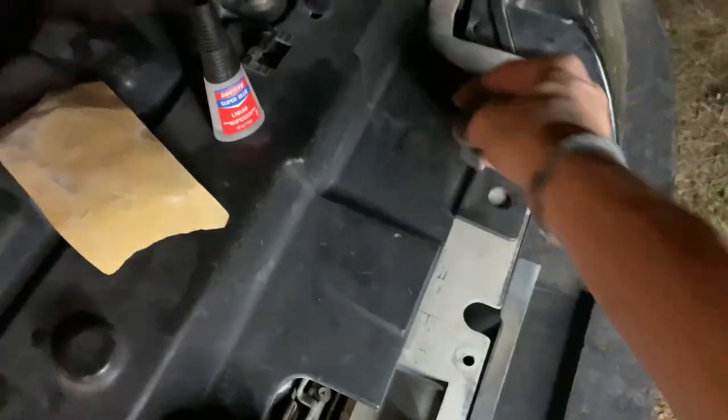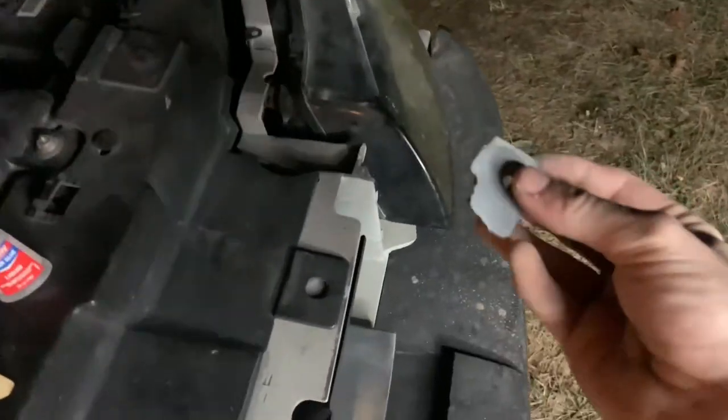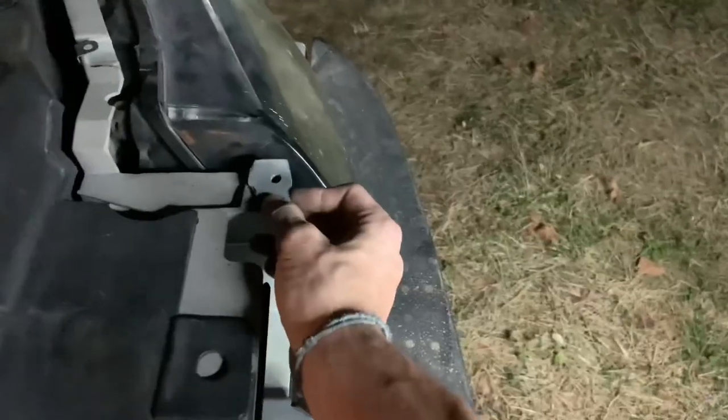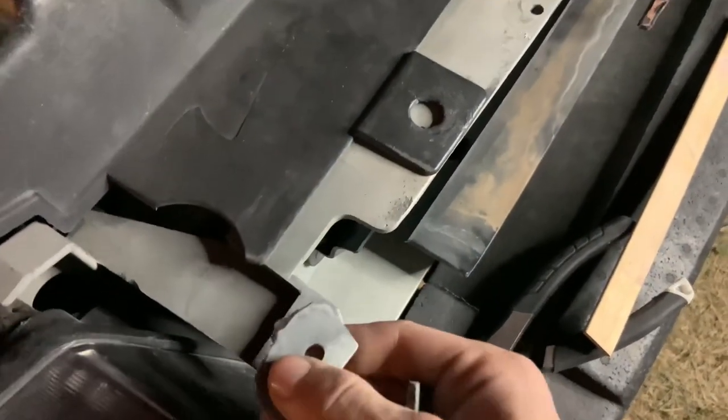We're also fixing the headlight panel on the front of the Mustang — this is where the front bumper connects. When my ball joint broke, I had to get it towed and the front bumper got ripped off, so both the driver's side and passenger's side got ripped off there.